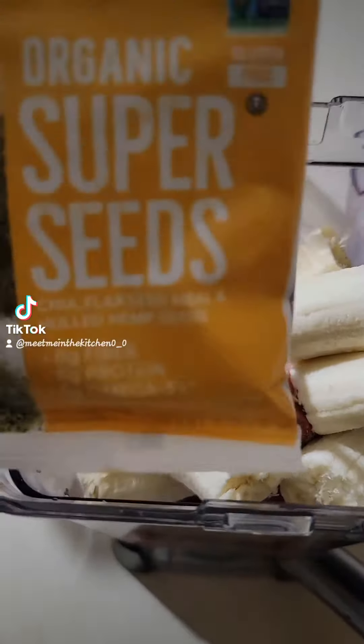Superseeds — if you're not using superseeds, I don't know what you're doing. And then two squirts of agave, just two. No more than that or else it's going to be way too sweet.